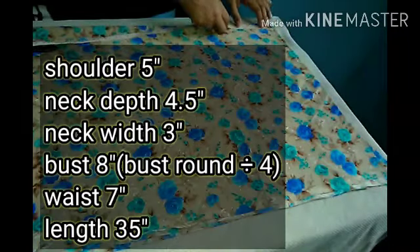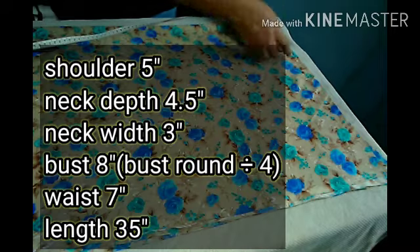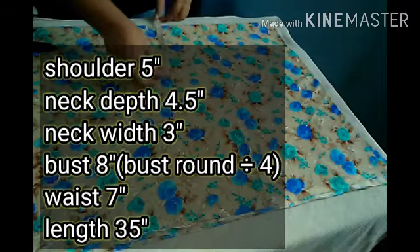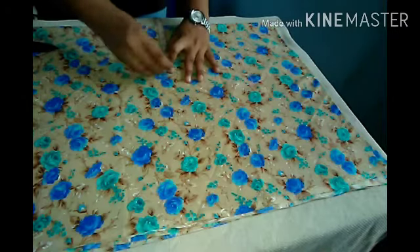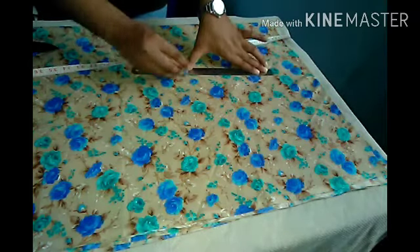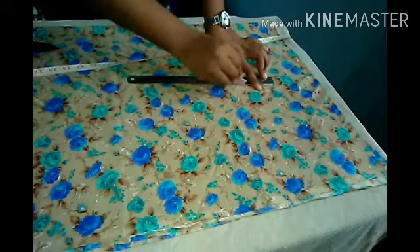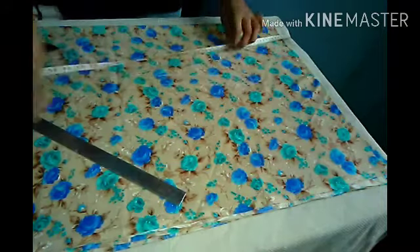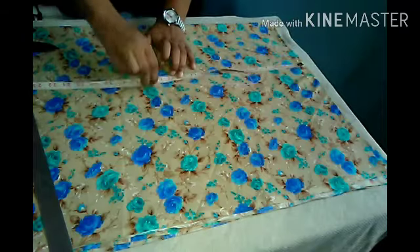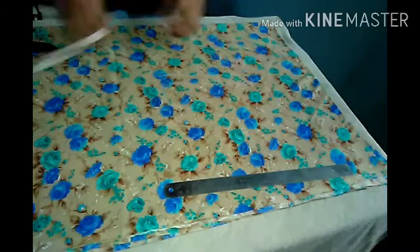Now I am going to do all the markings. According to my measurements, I have shown all the markings. We will put the markings in the waist, and then we will add the markings with a straight line. I have put the markings in 1 inch, and my waist point is marked — my waist is 14 inches down.